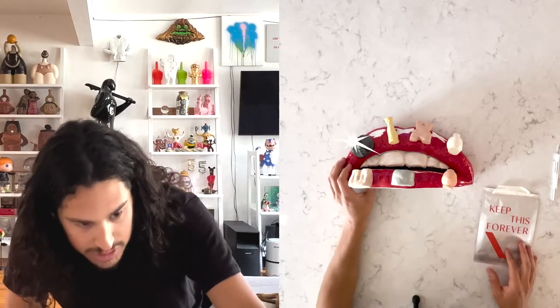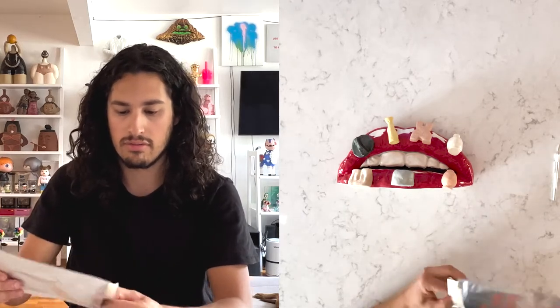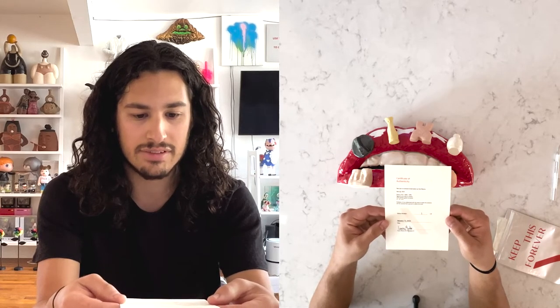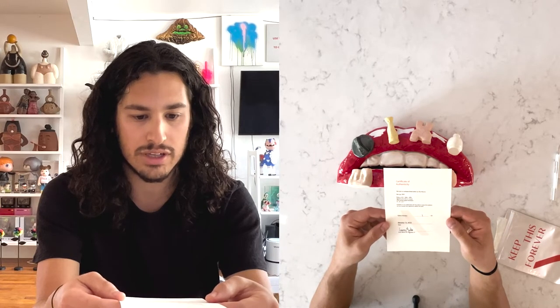It's completely hollow, which is kind of crazy. Let's check out the COA and see if we were right about the edition number. Yeah, look at that — edition one of 25. Super cool. Facelips exclusive, limited edition by Gina Beavers, made in 2022.